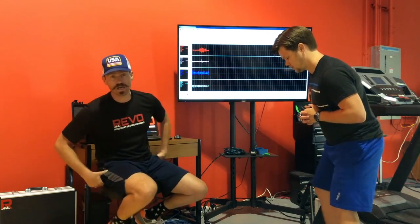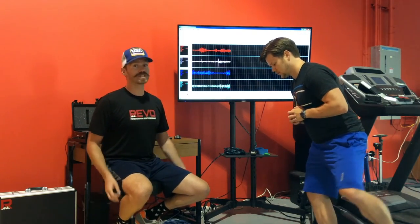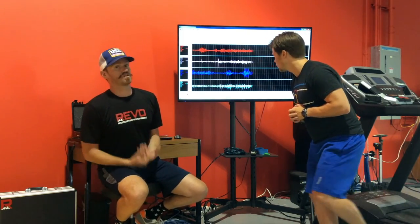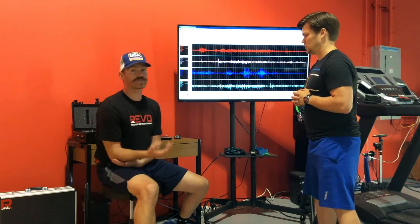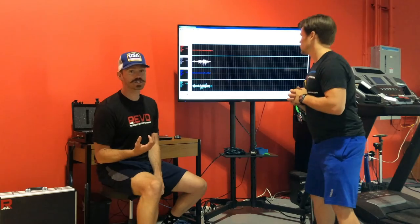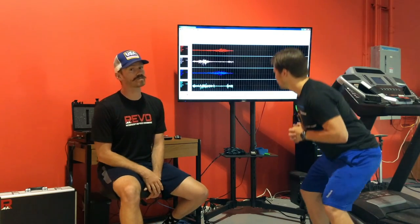Smaller muscles like the adductors, short rotators of the hip, and small musculature in the lower leg are where we see a lot of overuse injury. Not only is this a great way for us to assess your patterns, but we use it while we treat as well.